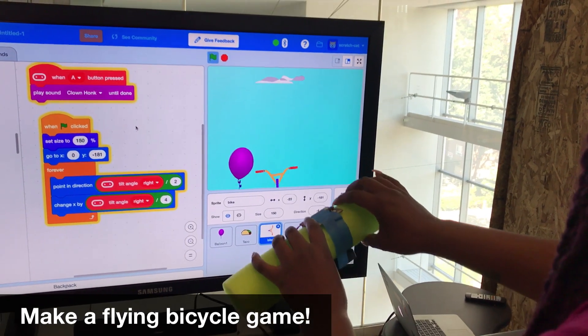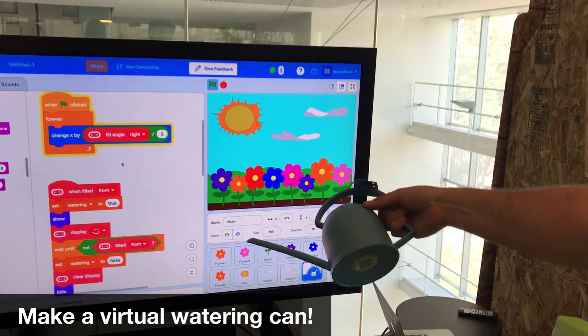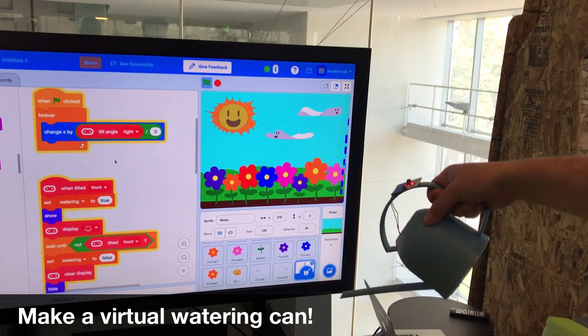In this hands-on workshop, you'll learn how to take physical objects — such as craft materials and things that you use every day — and connect it to Scratch with code. We're excited to share this brand new experience with you. Hope to see you in Austin.